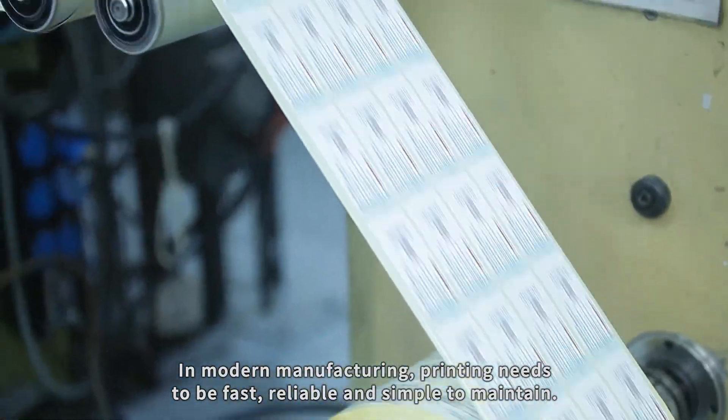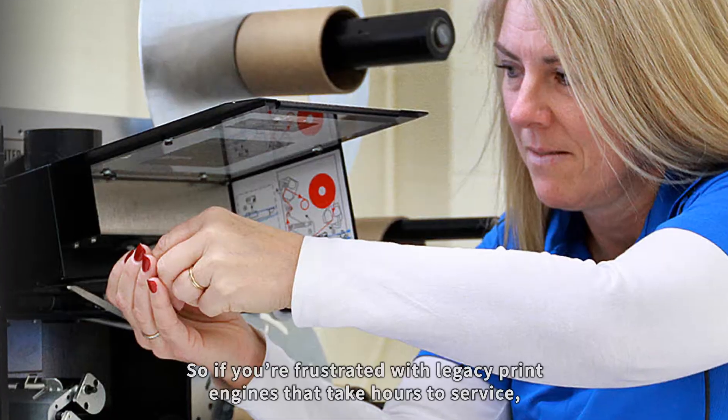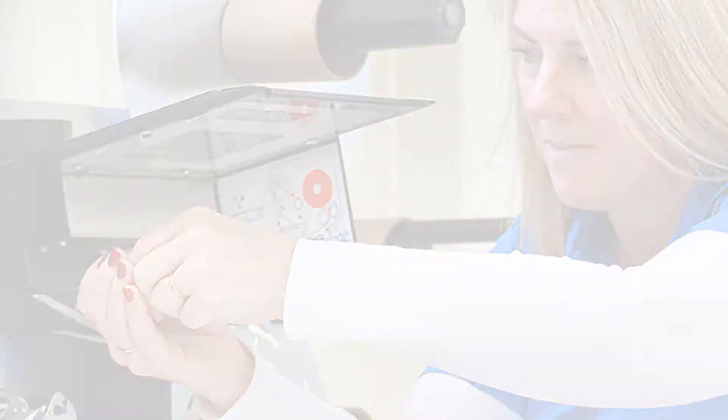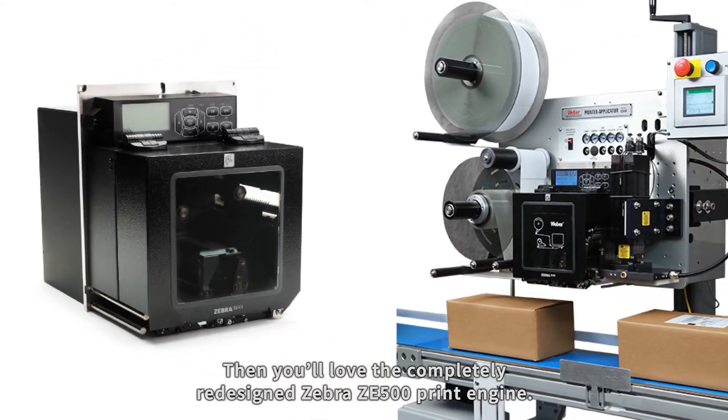In modern manufacturing, printing needs to be fast, reliable, and simple to maintain. So if you're frustrated with legacy print engines that take hours to service, then you'll love the completely redesigned Zebra ZE500 print engine.